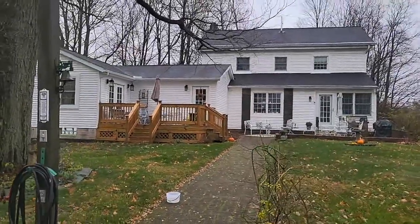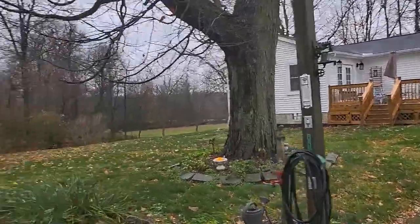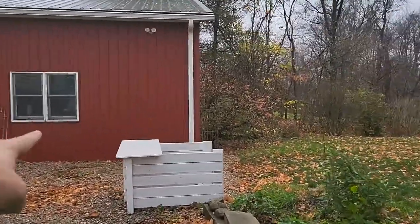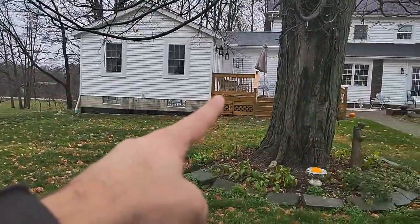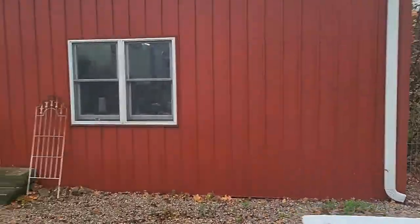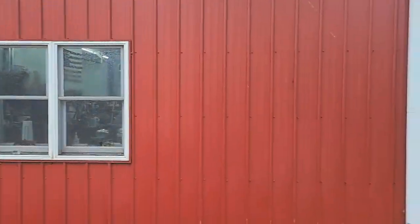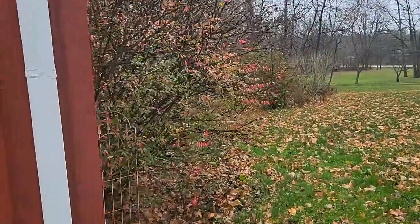This is a mesh Eero mesh Wi-Fi system using Spectrum as our internet provider — Eero Pro 6 models, and an outdoor Eero unit for their garage. We do have a wire installed from this garage into the house and connected, so it is hardwired into the system. It provides very good coverage in this garage, and I'll show you — we're just finishing up getting the wire and some track installed in there.